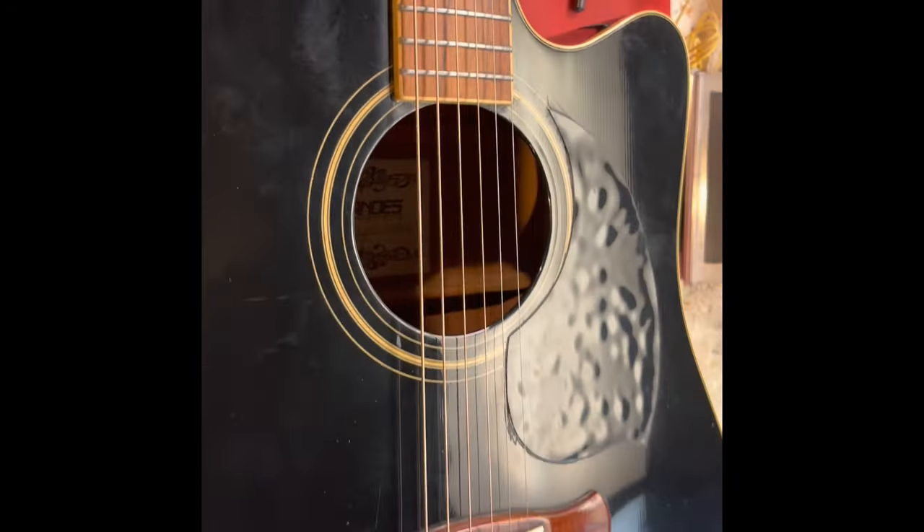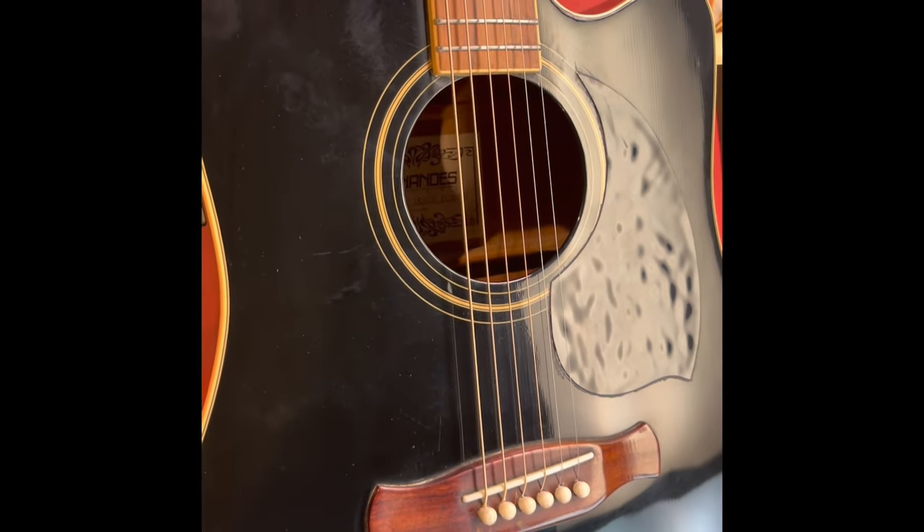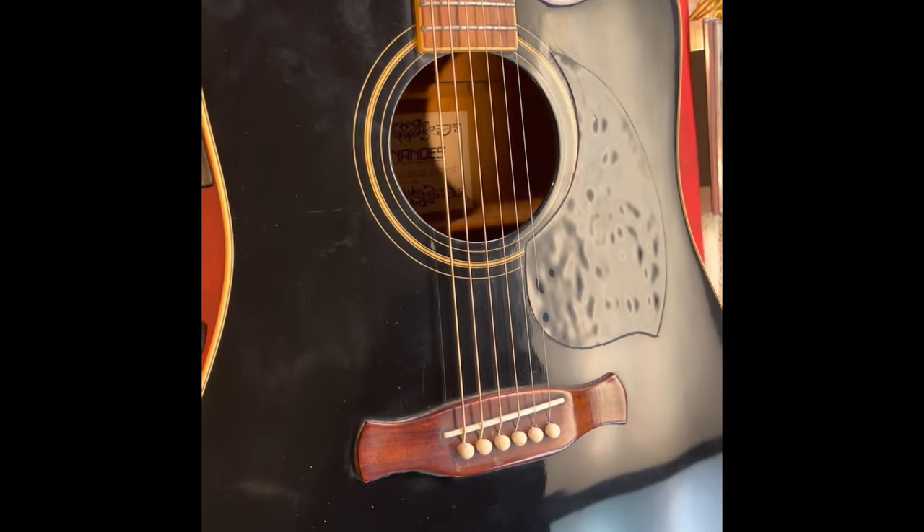This is a beautiful sounding guitar. If you ever come across one of these Fernandez guitars, they're not very expensive, but they do have a great tone to them. So here's the Fernandez that I fixed.